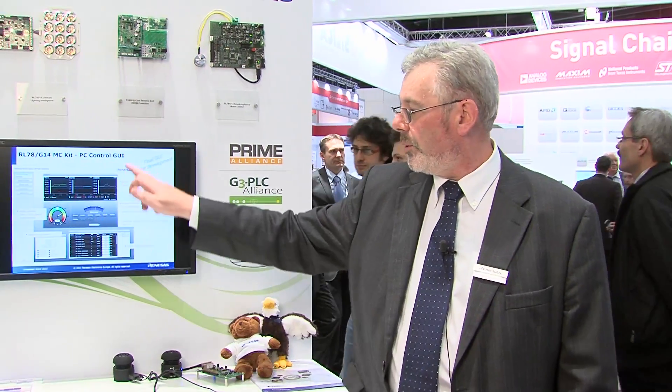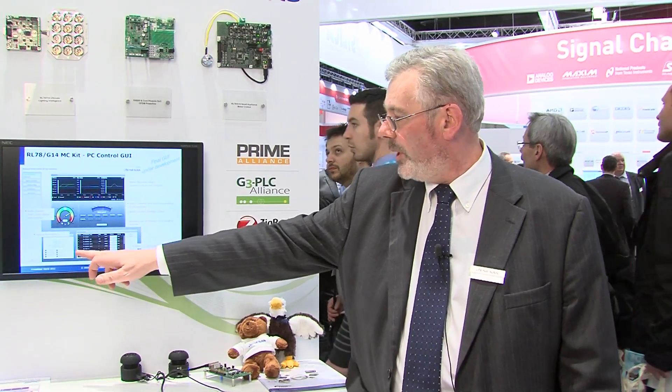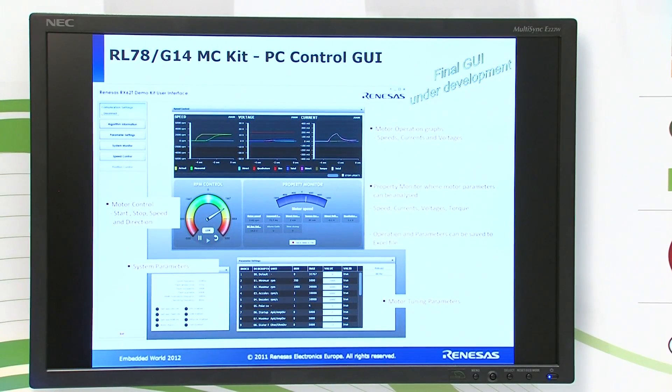The GUI comprises of the main control window, a status window, and some parameters that can be defined and changed by the user.